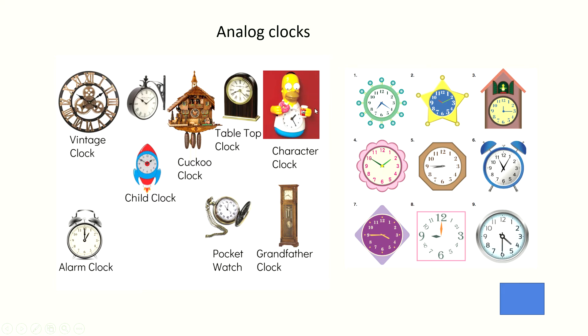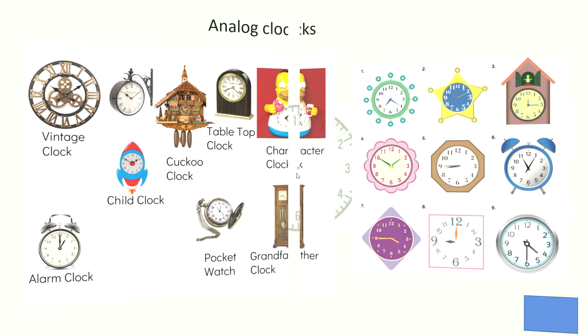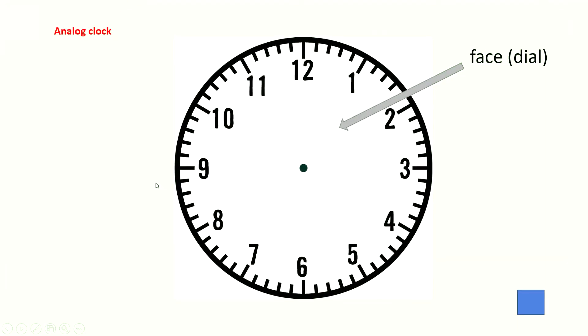They are all based on twelve numbers. Today I will explain about the parts of that analog clock. This clock looks like it has a face, right? It also has a face. This is what we call the face, and another way we call it the dial.